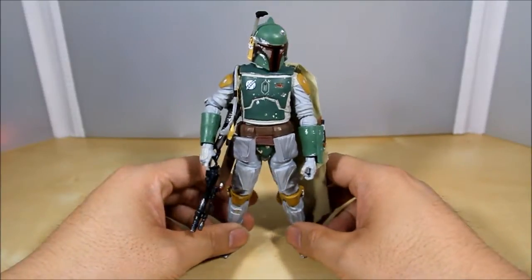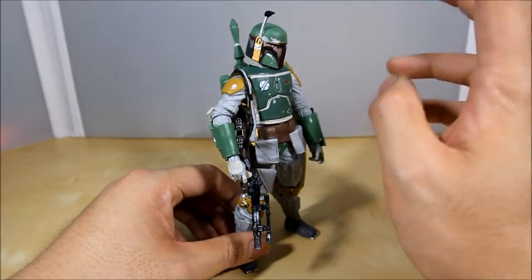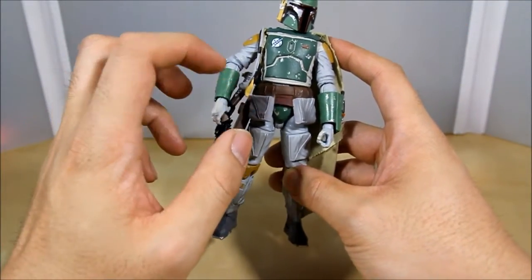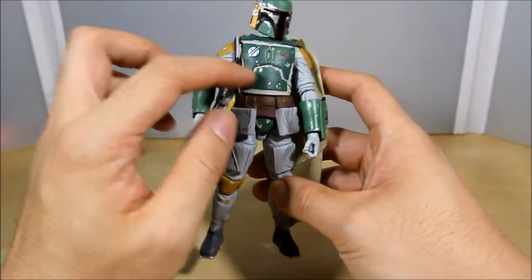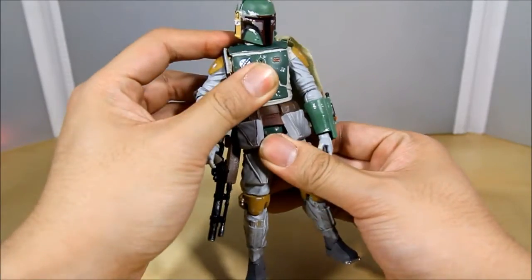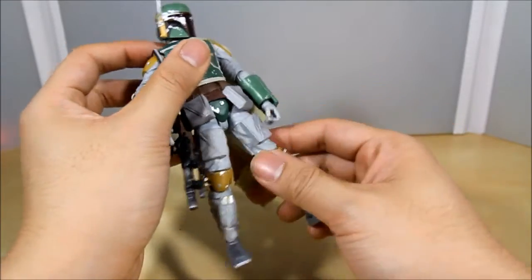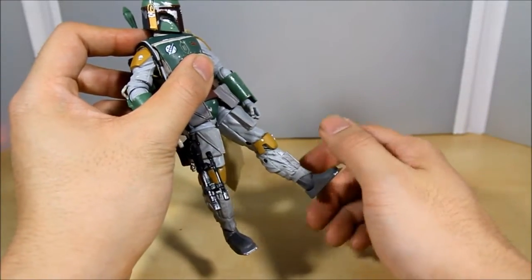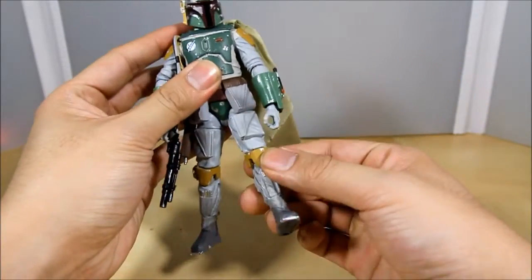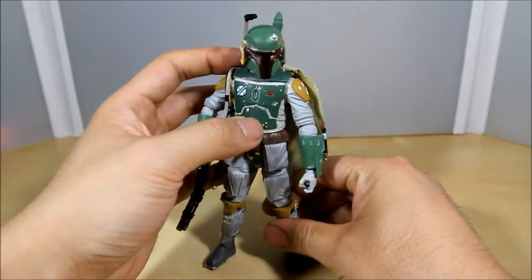Alright guys, here's Boba Fett out of the box and this guy's awesome looking. Let's talk about some things I noticed right away. This belt looks really cool but it's so annoying — first off, this figure has a ball joint upper torso right here, but you can barely get nice full rotation because the belt hinders it. Also, you can't move his leg up that much because of these pouches — they're so hard, there's no give.